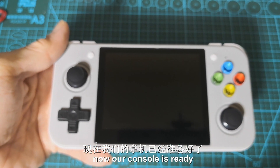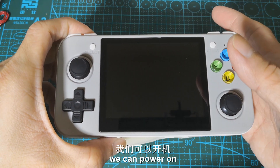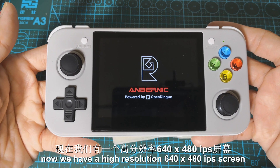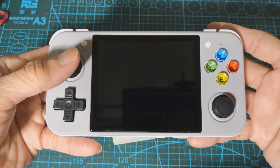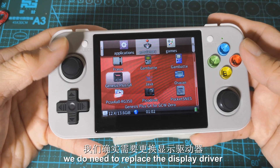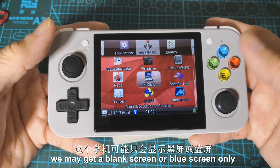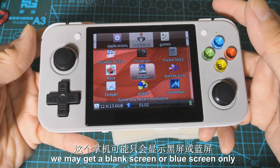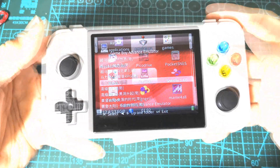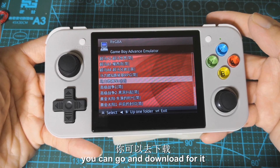Now our console is ready. We can power it on. Now we have a high resolution 640x480 IPS screen for our RG350. We do need to replace the display driver — if you don't install the display driver, you may get a blank screen or blue screen only. It won't show any display. I will put the download link in the description below for the display driver.